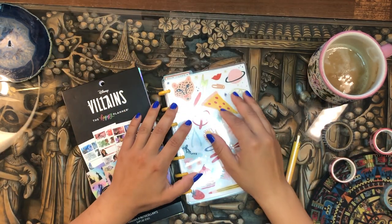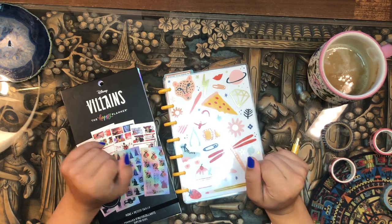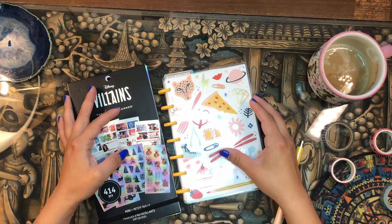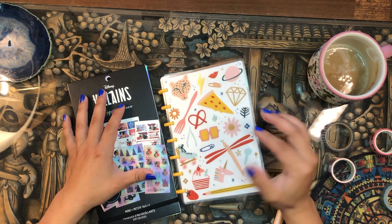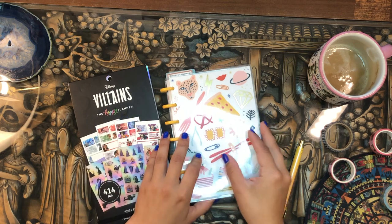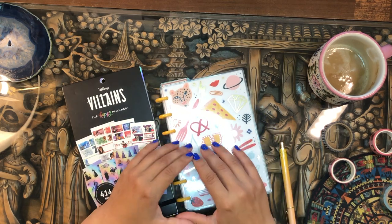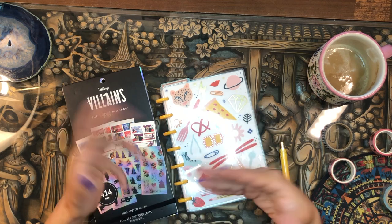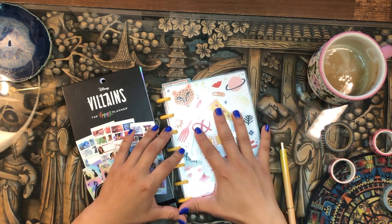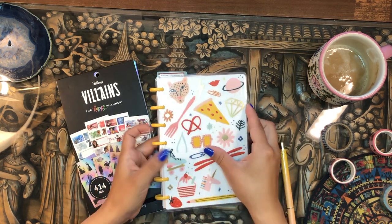Good morning everyone, welcome back to the channel! It's your girl Daniela, and today I'm going to be setting up my mini happy planner. I use this for mapping out all of my YouTube stuff — when I'm filming, what I'm filming, when I'm editing, and what I need to do to keep up with video production.